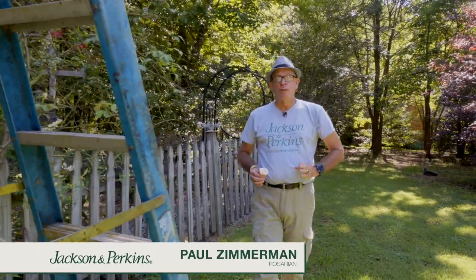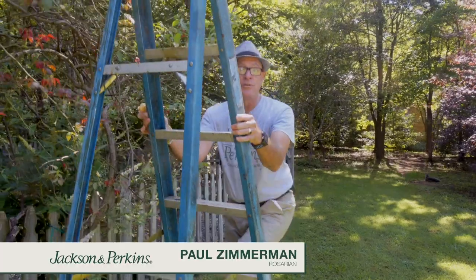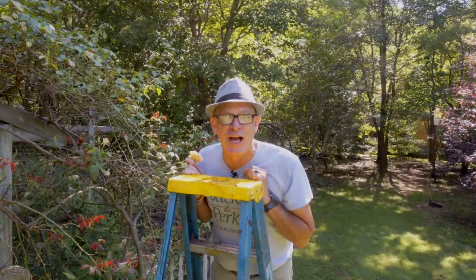One of the most popular groups of roses are climbing roses, and they are spectacular. Jackson Perkins has a phenomenal collection, but I know this has happened to you. You planted a climbing rose, trained it straight up the trellis, and when it comes time to stop and smell the roses, it involves a stepladder because they're about nine feet in the air. Welcome to success with climbing roses.